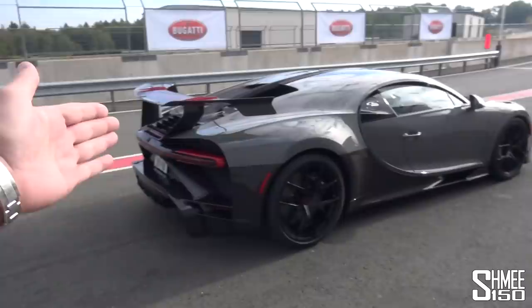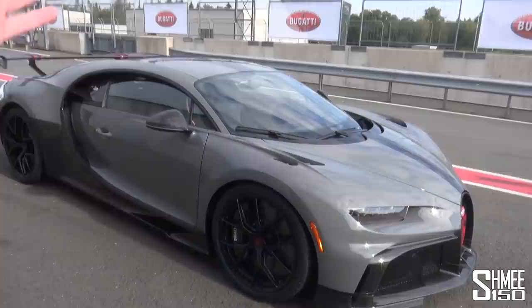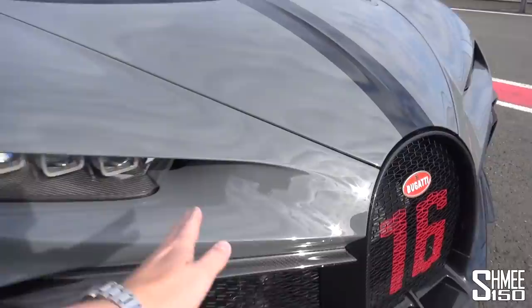The top speed is reduced down from 420 km/h of the Chiron to 350 — still 217 miles per hour — but that's due to the gearing and those shorter ratios. It's also a faster gearbox. The weight savings come from lighter wheels and lighter materials, and even though the aerodynamics and bodywork are more aggressive than before, you have more cooling through the front, with aero flowing through the car.